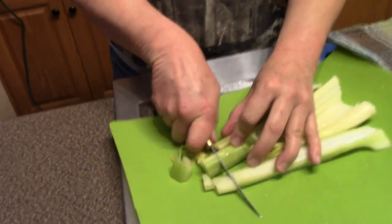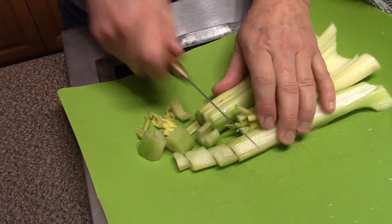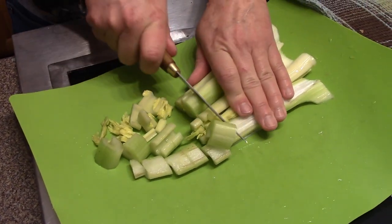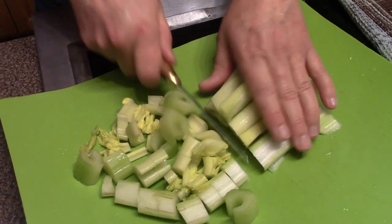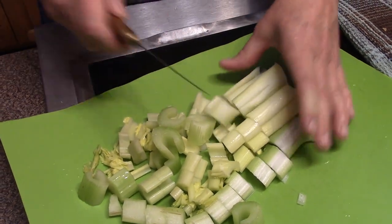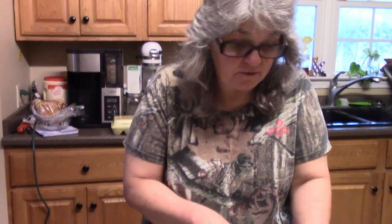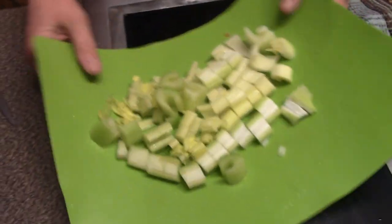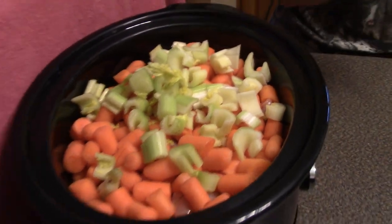Now let's get the celery prepped. I've got about five stalks and a couple of pieces of the heart of the celery. The amount of celery you use is totally up to you — some people like it in their soup, some don't. I would normally have put more to equal the amount of carrots, but this is what I had left in the refrigerator. A recipe is a guideline — use it to get ideas and make it yours. Then we dump the celery in and move on to the next step.